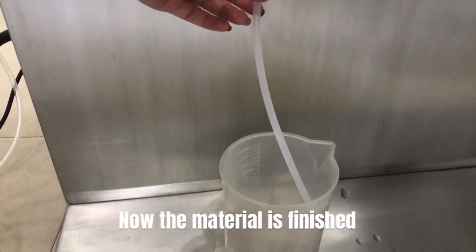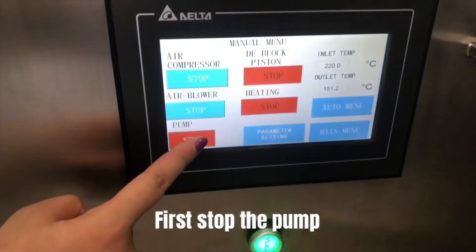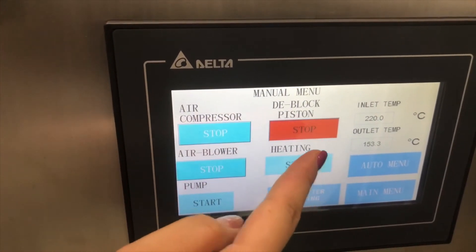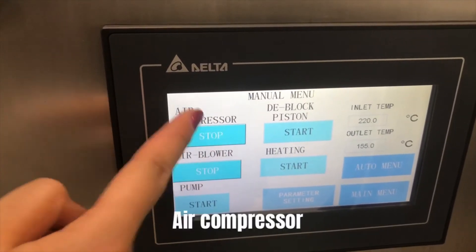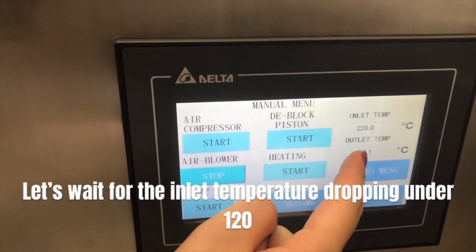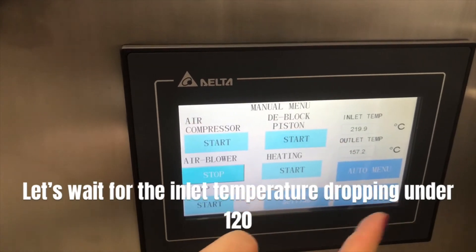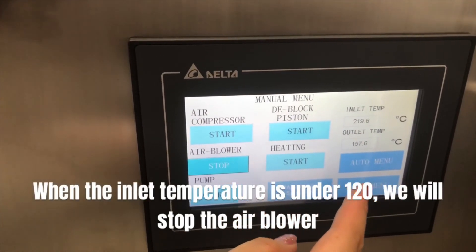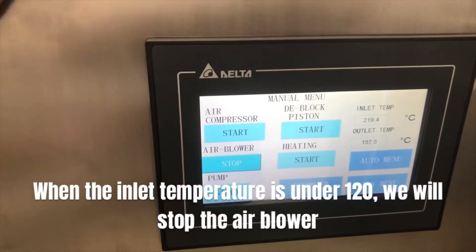Now the material is finished. First, stop the pump, then stop the heating, then the D-block piston, then the air compressor. Let's wait for the inlet temperature to drop under 120. When the inlet temperature is under 120, we will stop the air blower.